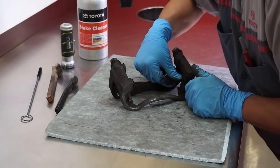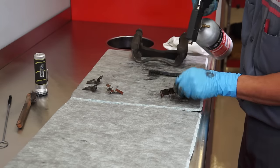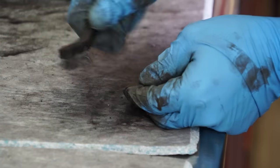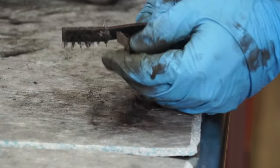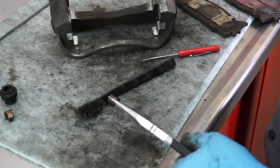Inspect the pad support plates. They should have good rebound with no deformation, cracks, or wear. Remove and clean them to ensure smooth operation when the brakes are applied. Check and clean the pad wear clips, or replace them if they're worn.